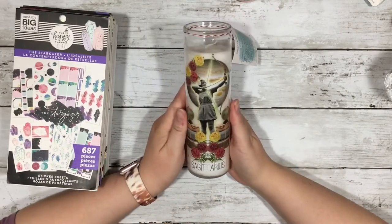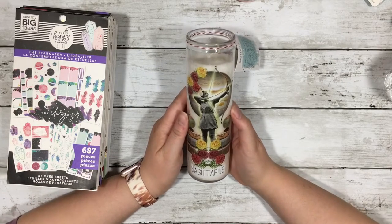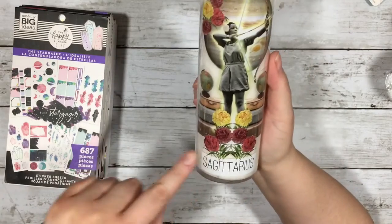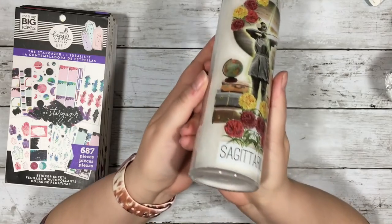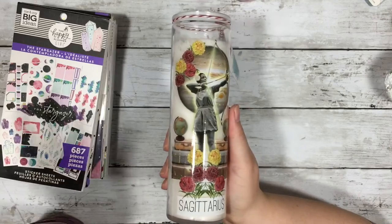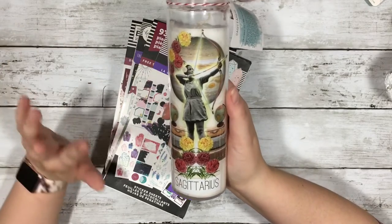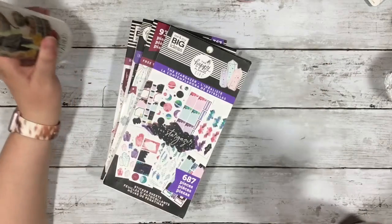My inspiration here is something that my sister got me for Christmas from a store called the Velvet Witch. It's a little pillar candle that has a cool decoration on it that says Sagittarius, and it's got like a collage type of design on it. I thought that would be really cool to combine some stickers and create your own collage-type altar candle — or you could just have this in your room. You can use any type of stickers.